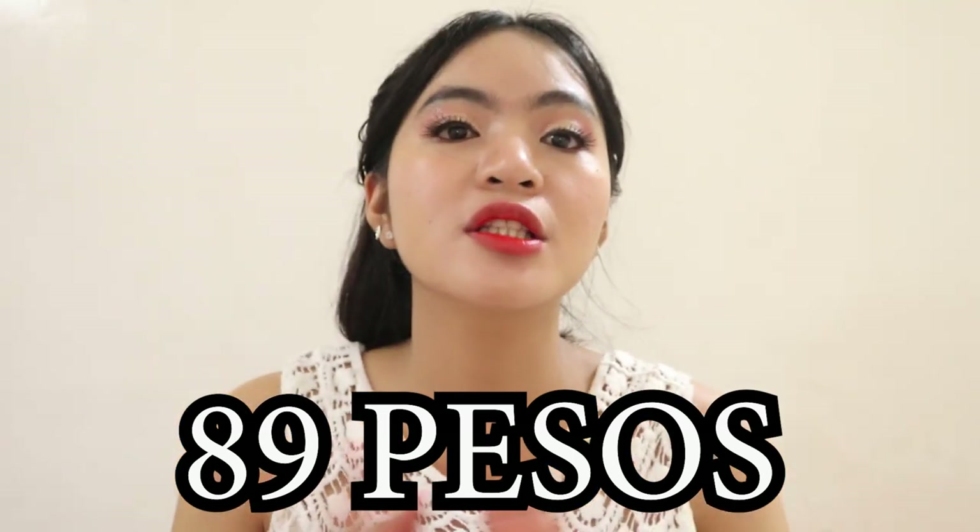Pero if you look at its performance, parang hindi siya 89 pesos. Parang sumasabay siya sa mga high-end na product. Ayan — hindi siya sticky, transfer proof. Napawawalang ako kasi 89 pesos lang siya and hindi ko in-expect na magiging ganito kaganda.